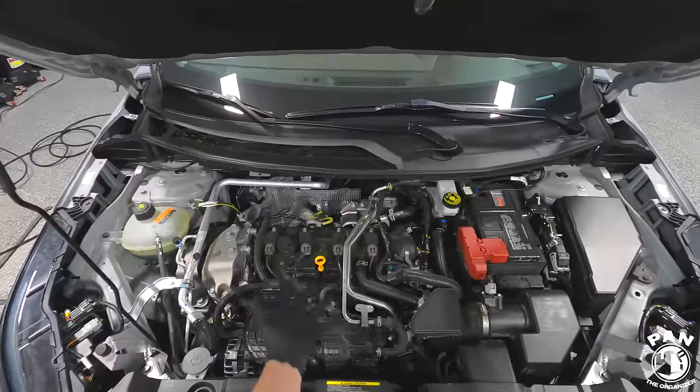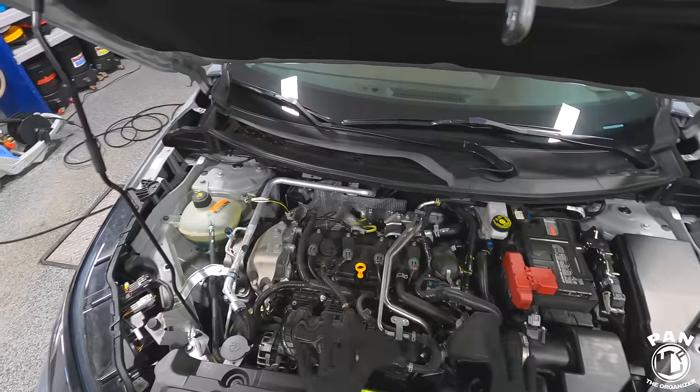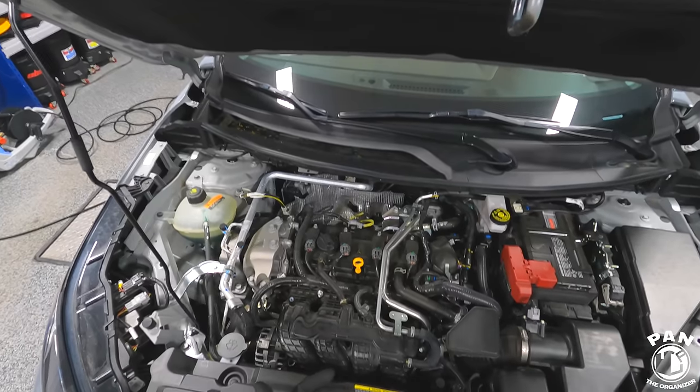Also make sure that the engine bay is cool to the touch. If you just drove the vehicle, let it rest for a few hours. You don't want to be using any chemicals or cold water on a hot engine block because you don't want anything to be expanding or contracting and potentially run into any issues.